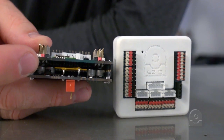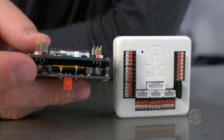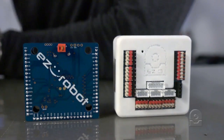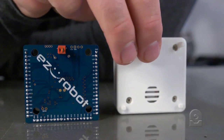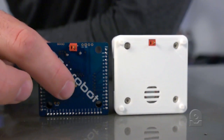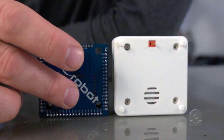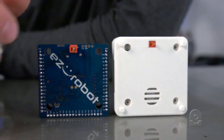It'll reset itself once you stop giving it power. There's also an audio amplifier, and if you turn the EZB around, you'll see here that there's a speaker and the two connections for the speaker are right here. So inside of the shell, the speaker fits inside and it lines up to the connections there.